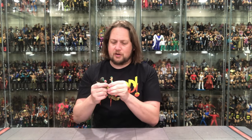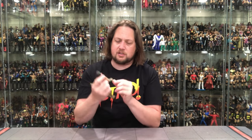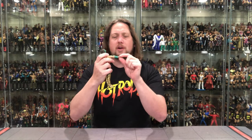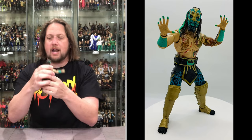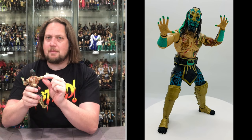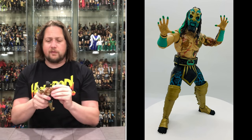First thing I noticed: they have not fixed those elbow joint issues. That was my only real gripe from Series 4 and it looks like it has continued into Series 5. Both elbows are wobbly — I could see little kids playing with this and breaking these arms off very easily. There's not much pressure you can put on that elbow joint before it breaks. They've got to fix that.